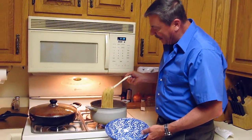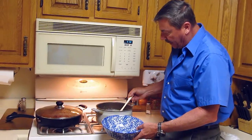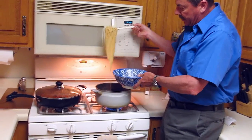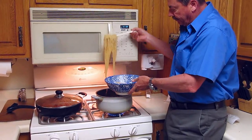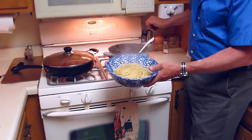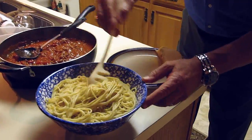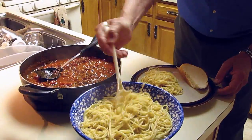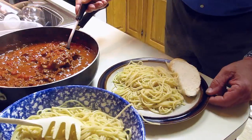Got the spaghetti a little chewy — that's the way I like it. It's been cooking about eight minutes. I'm going to go ahead and put it in the bowl. I'm not going to strain it because actually this juice is good for you — the starch in the water also adds to the flavor of the sauce. Got the sauce done and the spaghetti. I'm going to go ahead and put some serving on my plate and put some sauce on here.